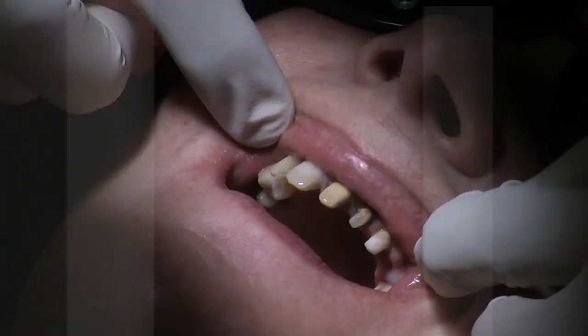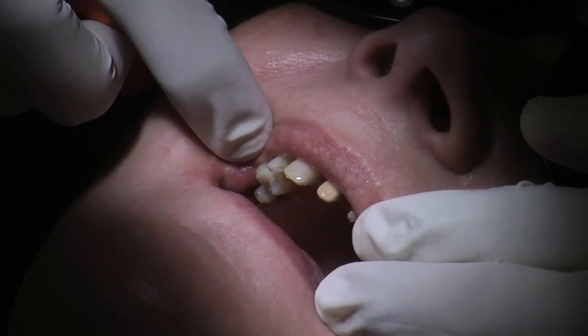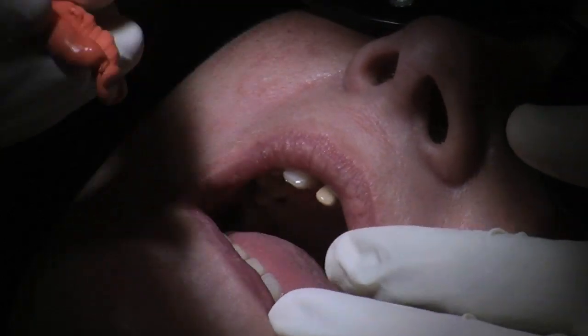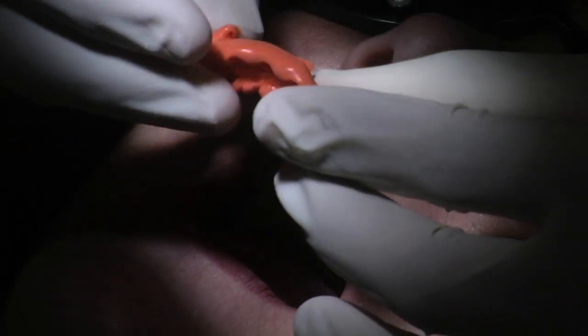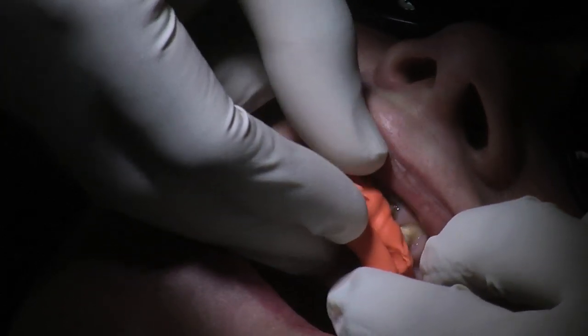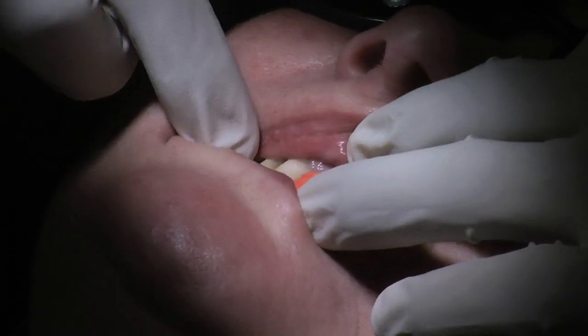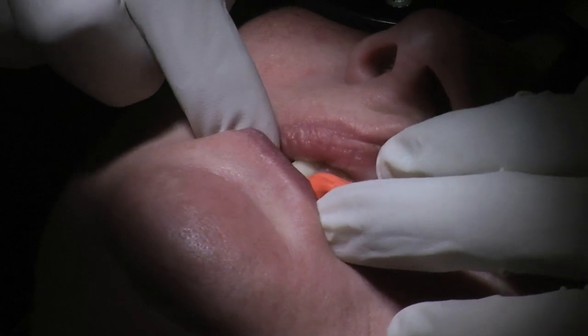Before I take the master impression, what I'd like to do is just take a few of the other basic records required for a small makeover. We might as well finish the interocclusal bite registration. So this was a sectional left side for this area here, which I'll ask the patient to bite together please, Dina. And she goes exactly in the right position, which is good.